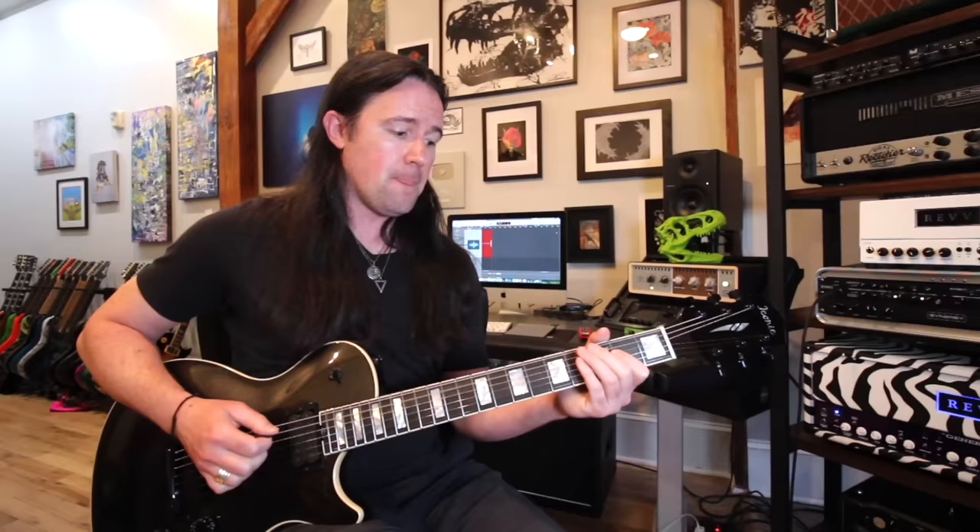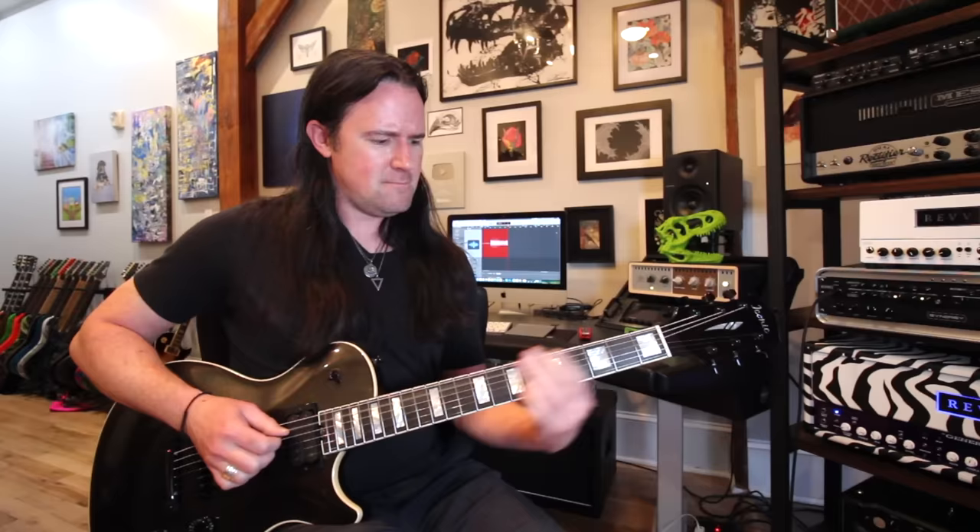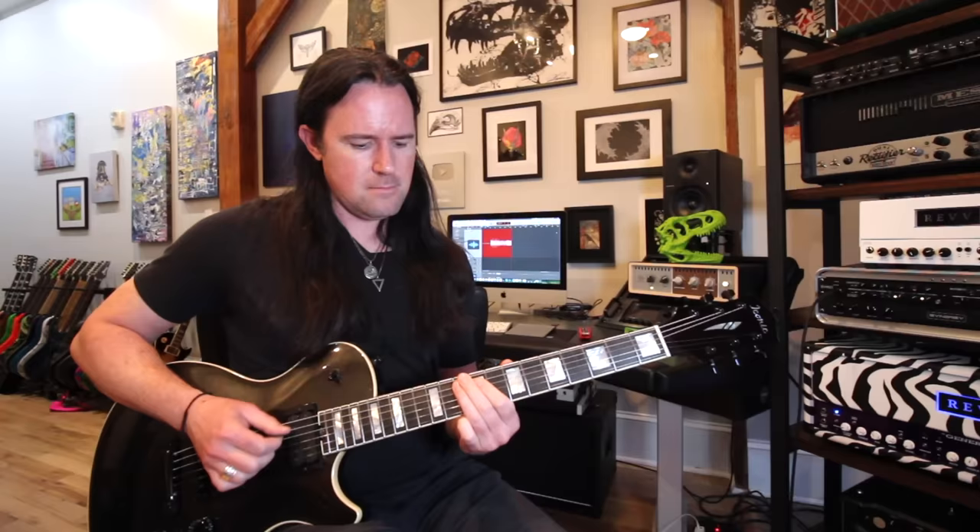That gives us this bizarre ten-note hybrid scale. Most of our normal major and minor scales are seven notes, so the fact that this has ten in it is kind of strange. If I played it across a single string it would look and sound like this: root, second, flat third, third, fourth, flat fifth, fifth, sixth, flat seven, seven, and root. When you play it straight up like that, it kind of sounds like a walking bass line from a jazz song.